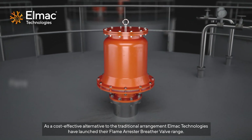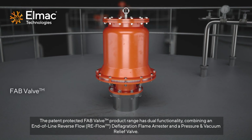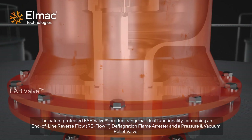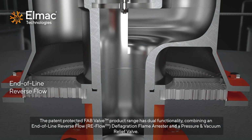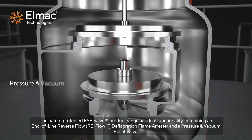ELMAC Technologies have launched their flame arrester breather valve range. The patent-protected fab valve product range has dual functionality, combining an end-of-line reverse flow deflagration flame arrester and a pressure and vacuum relief valve.